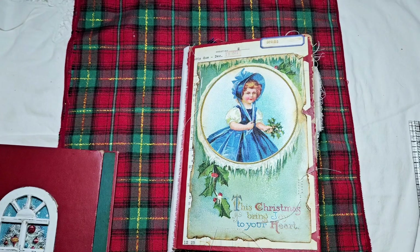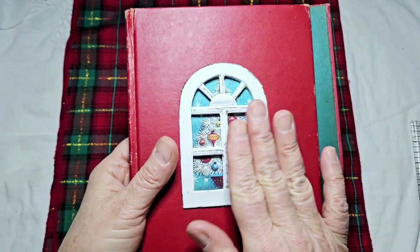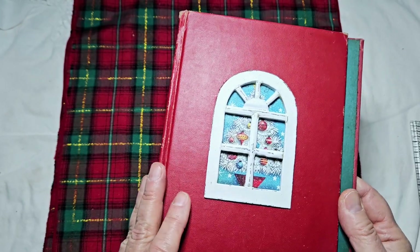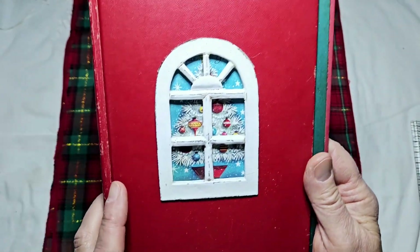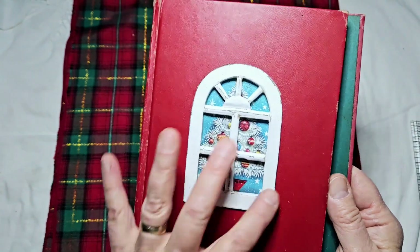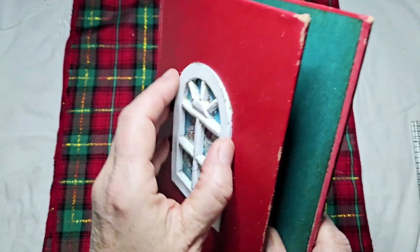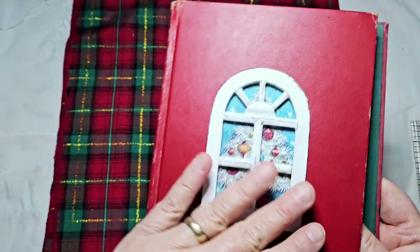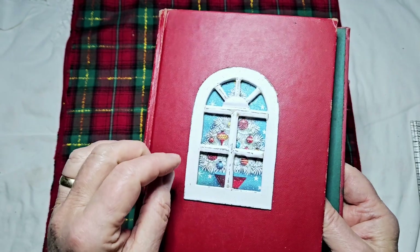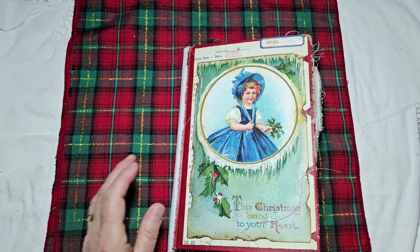I found this little wooden frame — it might be some kind of man-made material, I'm not sure — but I thought let's make a Christmas window out of it. I have a Christmas card behind it so it looks like you're looking into somebody's window at Christmas time. I took the shape of it and made a hole in the cover too, because this is kind of thick — at least maybe a quarter of an inch. So I put it inside, which gives you ideas if you find things you want to include in a book.